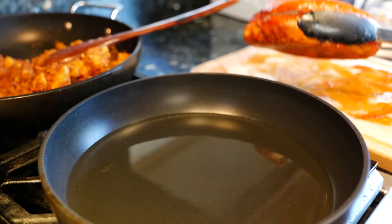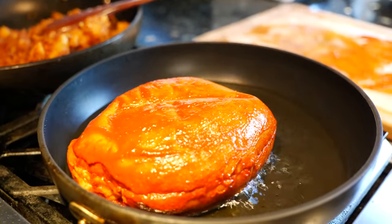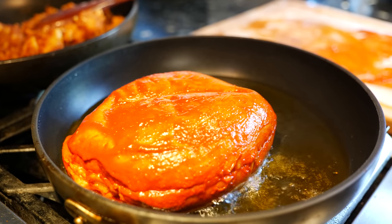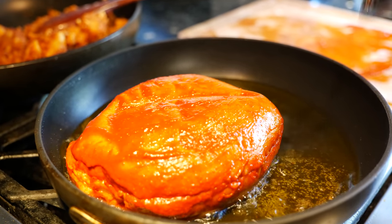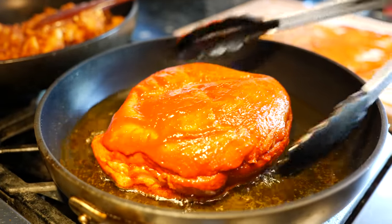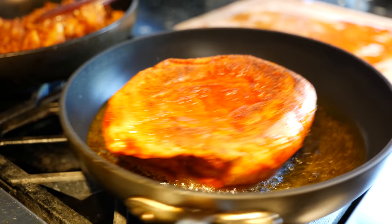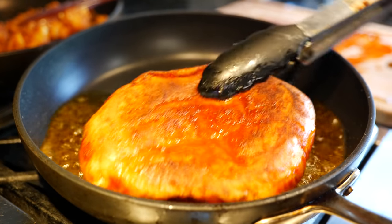Set your pan on a medium heat and add enough oil to fry your bread. You have to be careful not to have your heat too high or else you're going to burn your oil and your bread. It's going to take you anywhere between 30 to 45 seconds if your oil is at the right temperature. After about 30 to 45 seconds, flip it over. To help the sides fry up, I lean my bread to the side and allow the sides to fry.